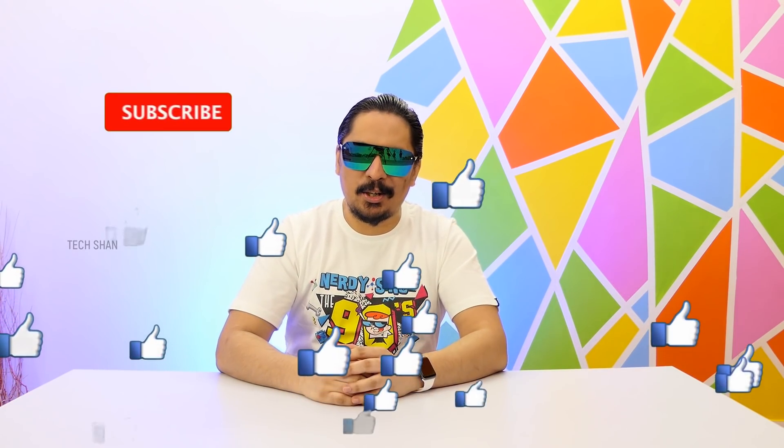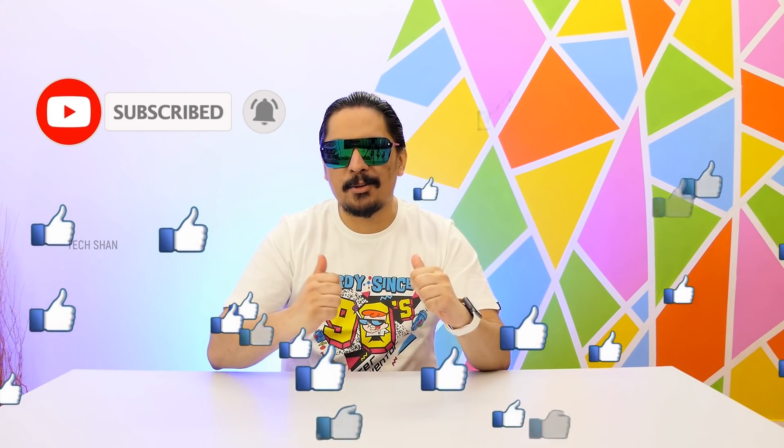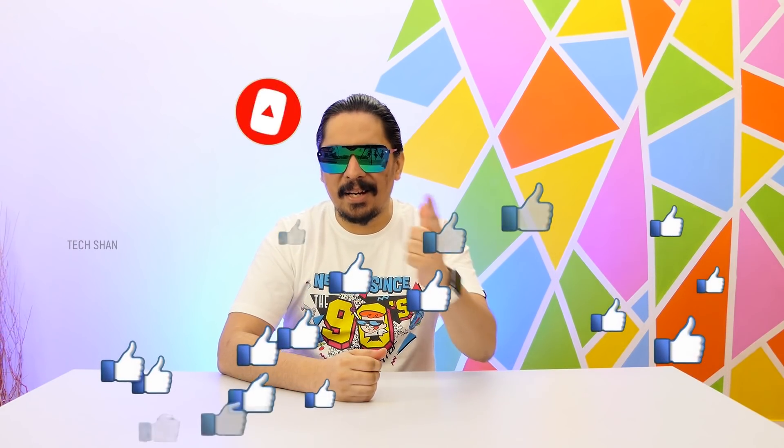What's up guys, Tekshan here back with another video. This time it's gonna be very different, something super interesting. It's about an upgrade that I recently made at the studio. I thought I'll share it with you guys and let you know some cool things about it. I am super excited, sit back and enjoy, and make sure to smash the like button and subscribe to the channel to support individual creators like me.